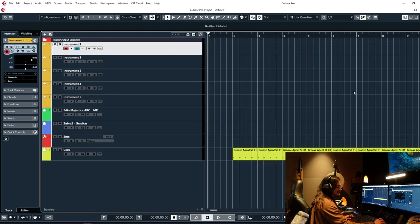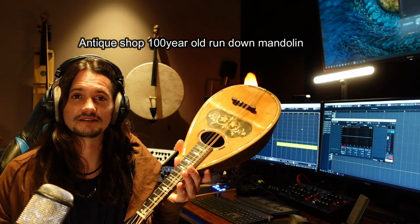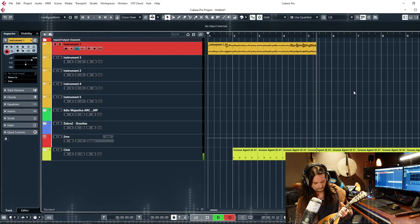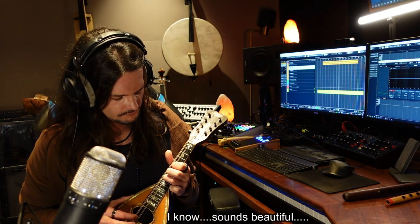Let's pick our first instrument. I just got this 100-year-old mandolin at an antique shop and it's horribly out of tune, but it doesn't really matter. Let's find another note on this that would work with our first one. I guess this one is kind of in the same key.